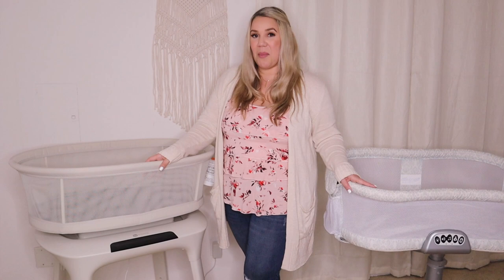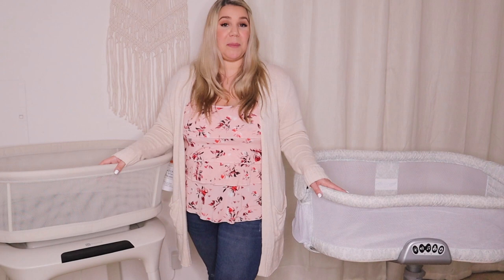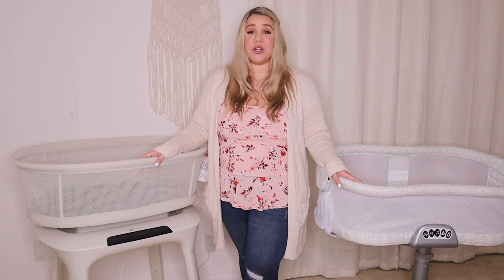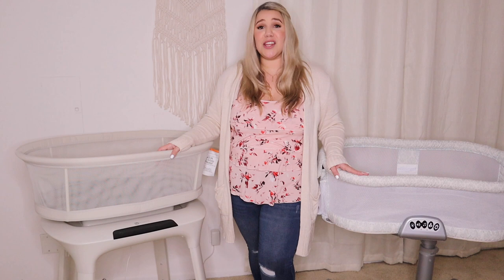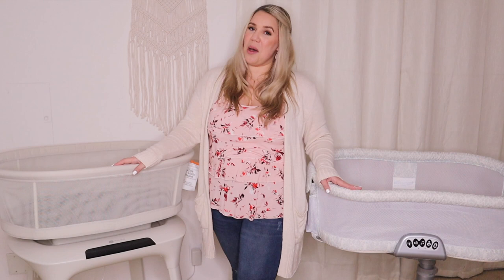Hello Pineapple Mamas! Many of you have been asking how I've been liking my new Four Moms Mama Rue Sleep Bassinet in comparison to my Halo Swivel Sleeper Premier Bassinest. So I'm going to do a comparison video so you can choose which one is best for your baby. I'm Ashleigh Nicole and my channel is all about helping moms with infertility issues, through pregnancy, as well as parenting advice. Today we're going to be talking about the Four Moms Mama Rue Sleep Bassinet and the Halo Swivel Sleeper Premier as well as the Luxe.